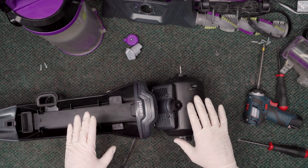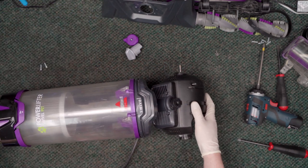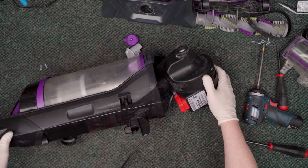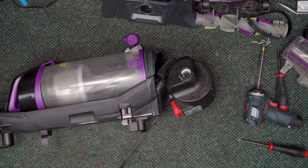What we're going to do is stop right here and see if this, being clipped in here, will allow us to get good suction from this inlet. That's what we're going to do. So we're going to plug it back in again.